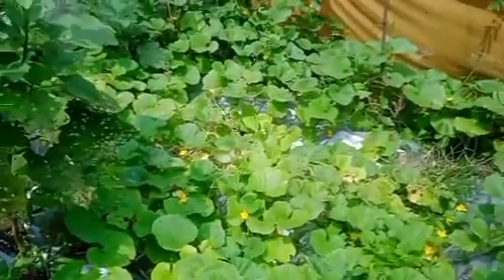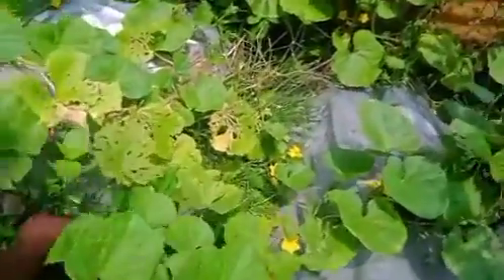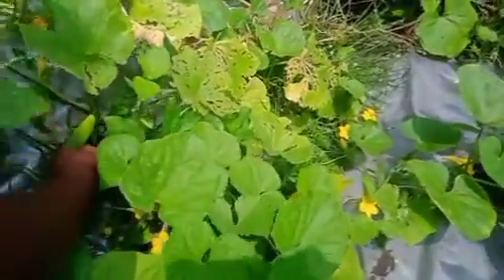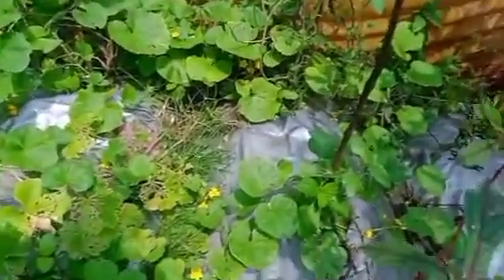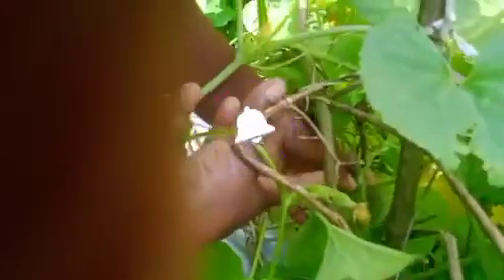We will be able to cut the leaves. The fish are found here. This is a fish. The fish is found here. I have found a fish. I don't think we will have a fish.